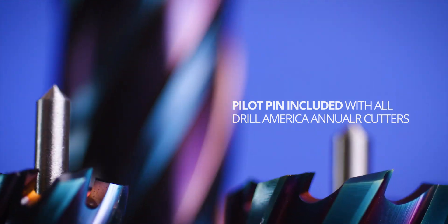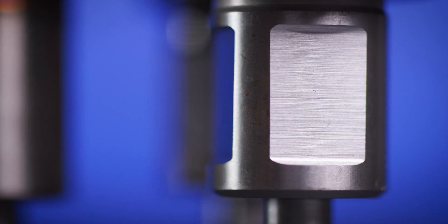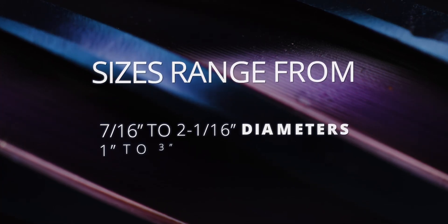Drill America Nano Composite Angular Cutters can only be used in a magnetic drill press or milling machine. They have a 3-quarter welded shank and can be used in a wide range of magnetic drill presses.